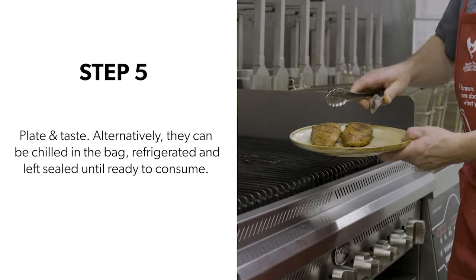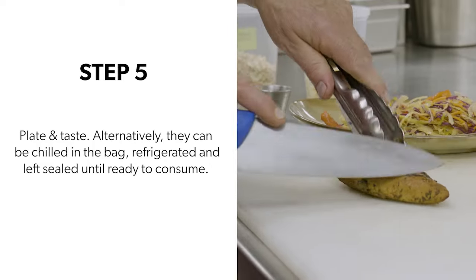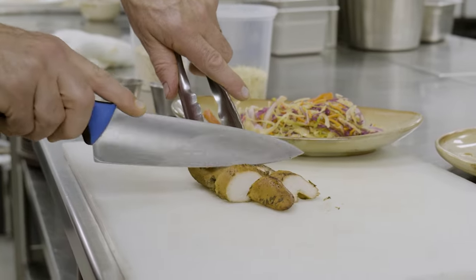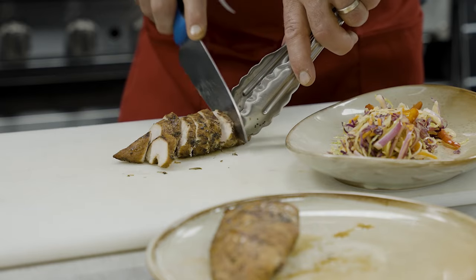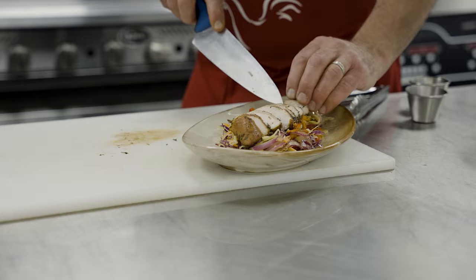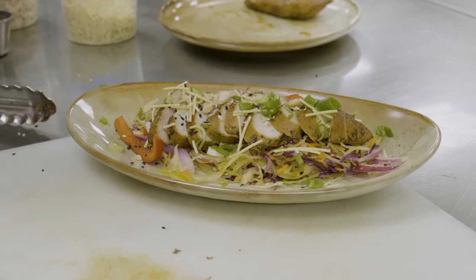Step five, we're going to plate and taste. Alternatively, the chicken can be chilled in the bag, refrigerated, and left sealed until ready to consume. This is a great make-ahead meal. I hope everyone has fun trying this recipe and enjoys it as much as I do. Thanks so much for watching.